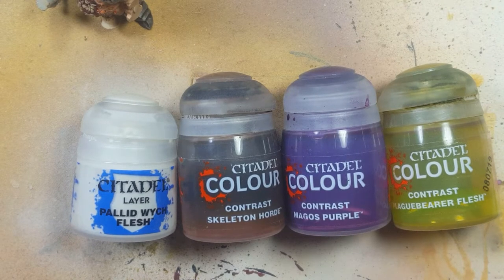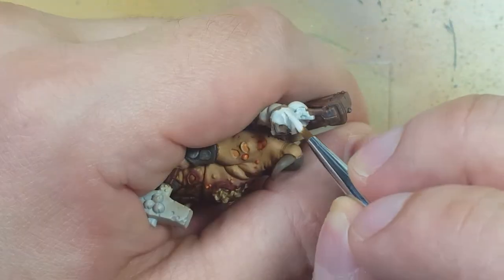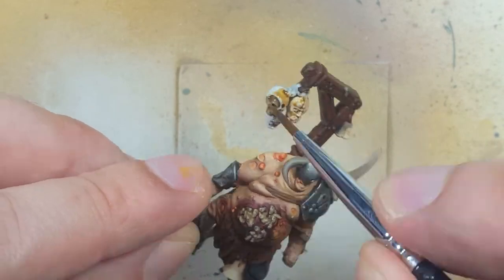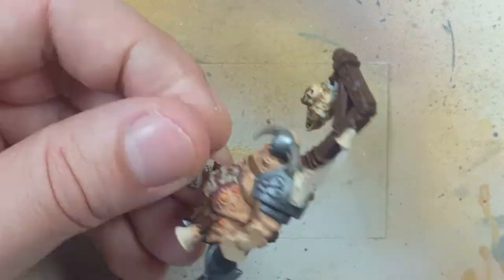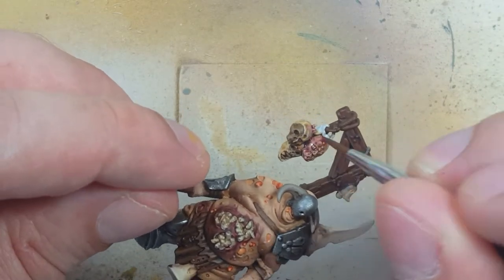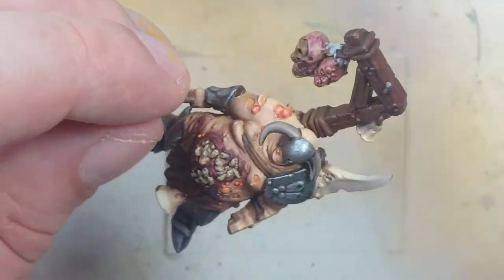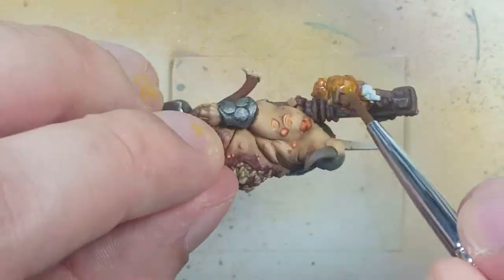With Pallid Witch Flesh, Skeleton Horde Contrast, Magos Purple Contrast, and Plaguebearer Flesh Contrast, we're going to paint the head trophies on the trophy rack — in-game these are throwable ammunition. We start with Pallid Witch Flesh to paint all the flesh as a base. We then use Skeleton Horde Contrast to add some fleshy color, followed by Magos Purple to add bruising and blood-like colors. We want no pooling — just thin layers. Once done, we add a layer of Plaguebearer's Flesh Contrast to give a sickly green color to these rotting heads.